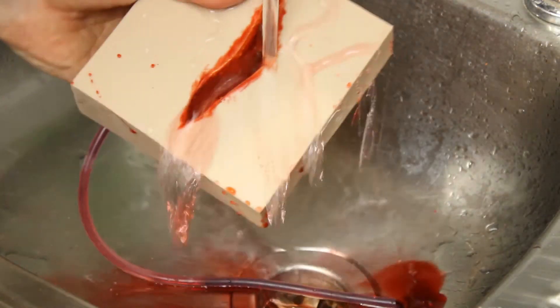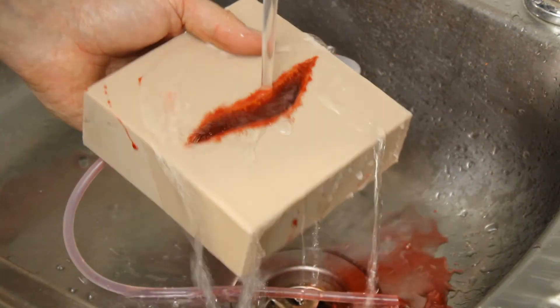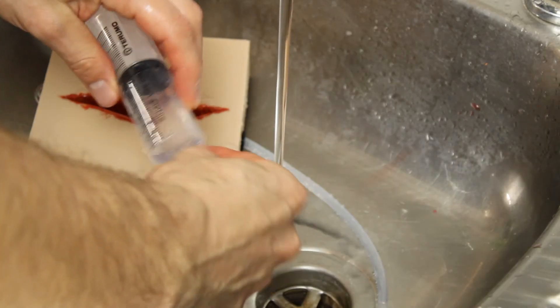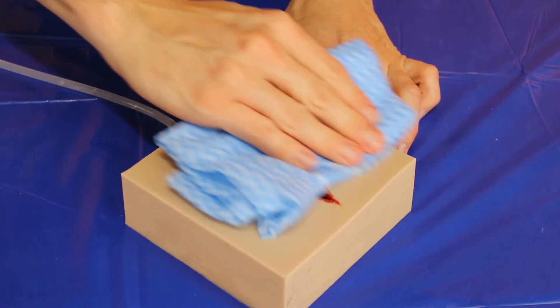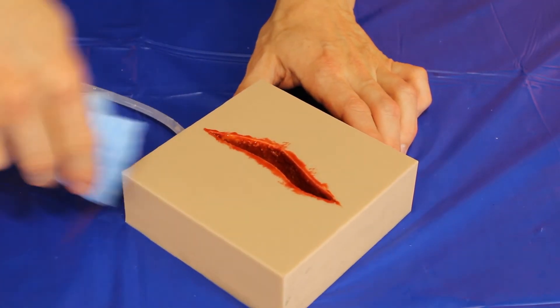Start by washing the trainer with warm soapy water, then rinse the syringe, fill it with clean water, and use it to flush the tubing. Finally, wipe the trainer with a clean cloth and allow it to dry before packing away.